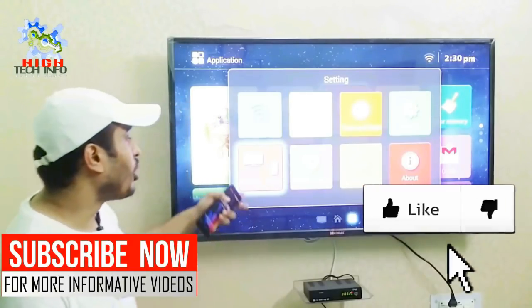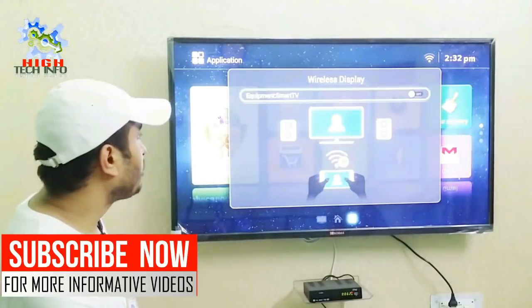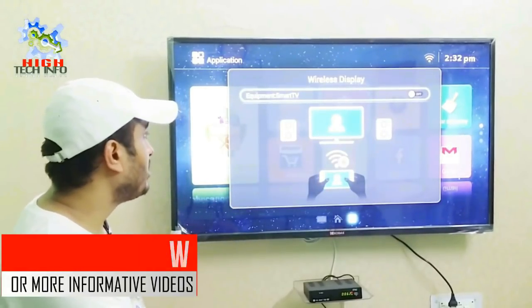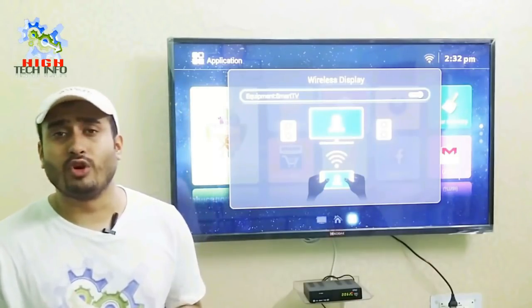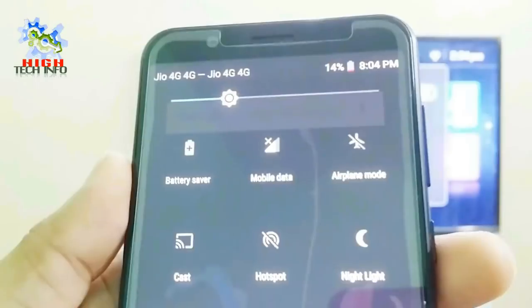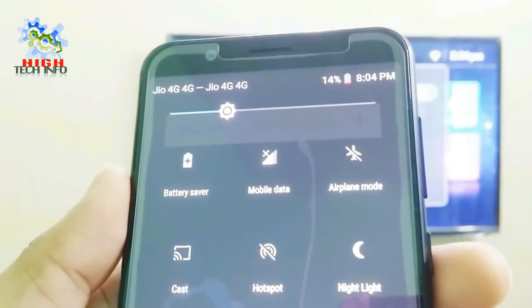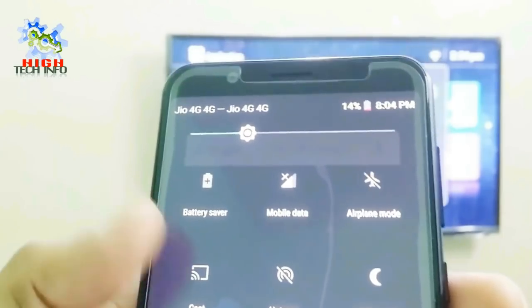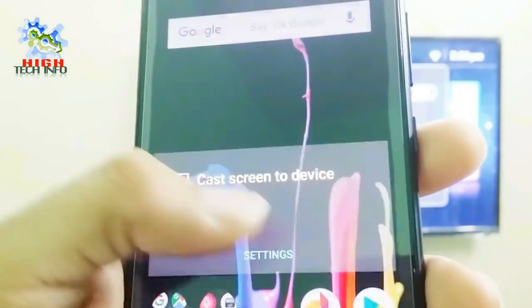First of all, you have to open the option called Wireless Display. You have to turn on this option. If you have a wireless display, open the notification panel on your mobile phone. After you open the notification, you will find a cast option or a wireless display option. Then open your settings.